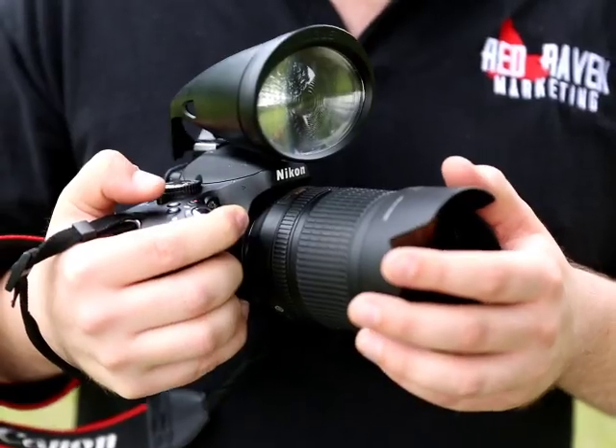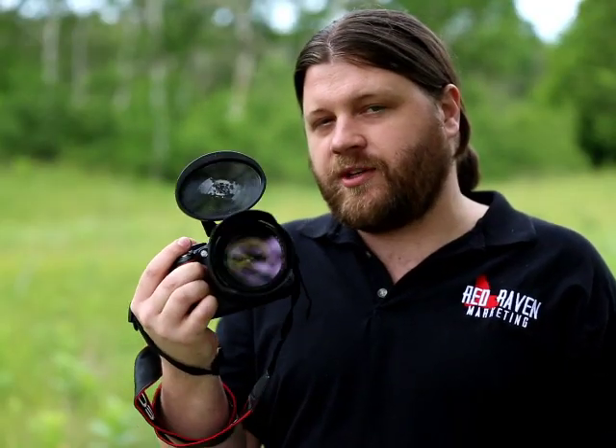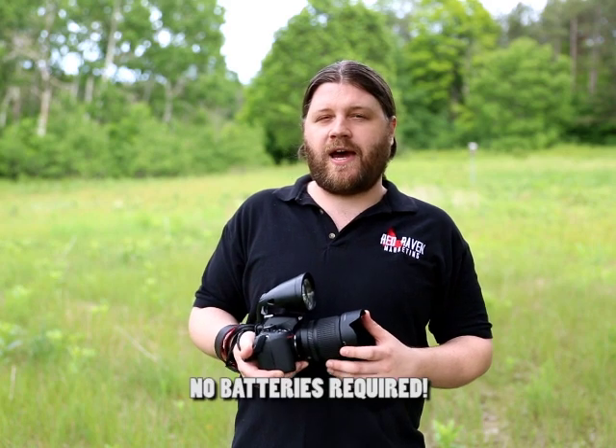Safari offers power comparable to speed lights that cost hundreds of dollars more. Safari is made of a durable, springy, high quality polycarbonate material. It weighs in at 2 ounces, as opposed to some speed lights that can weigh up to 15 ounces. And better yet, Safari doesn't even require batteries. But best of all, it's only $40.